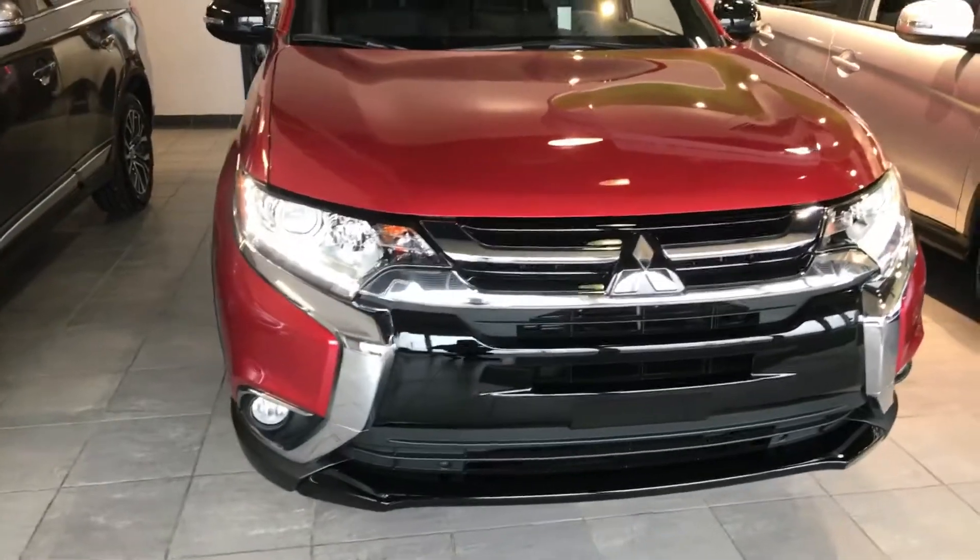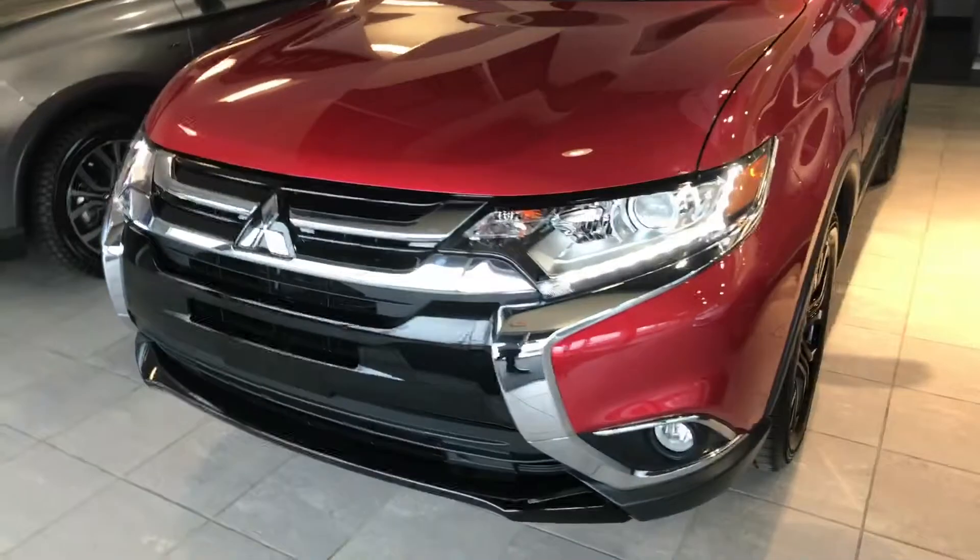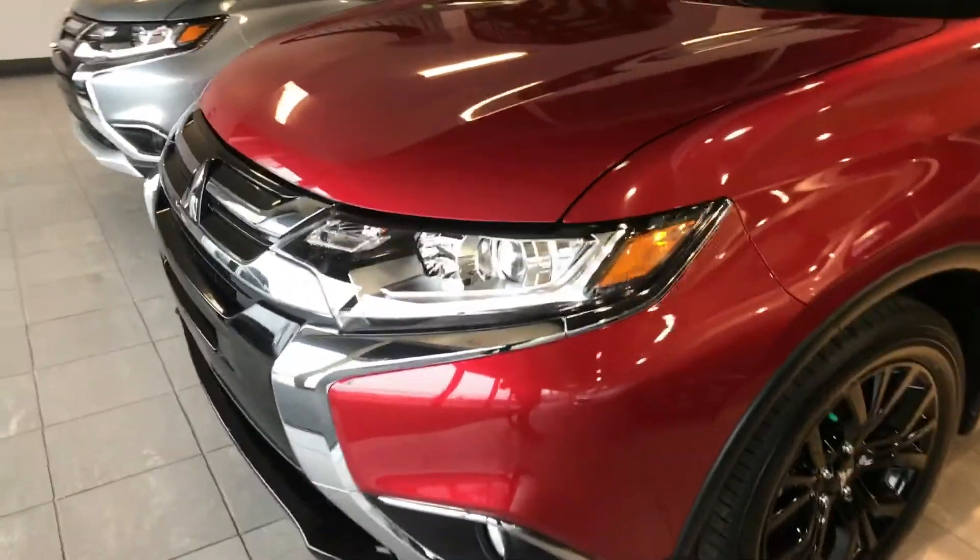As we walk around, you can see the bright headlights and LED daytime runners, which not only look great but give some amazing visibility down the road.